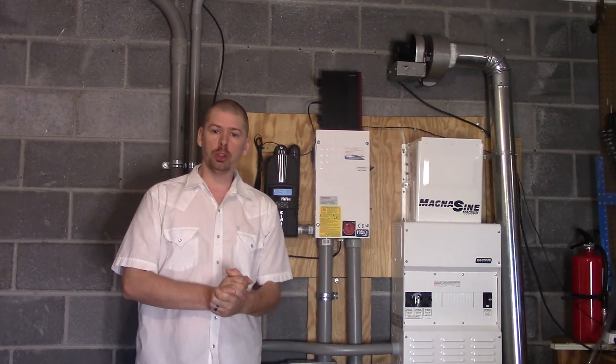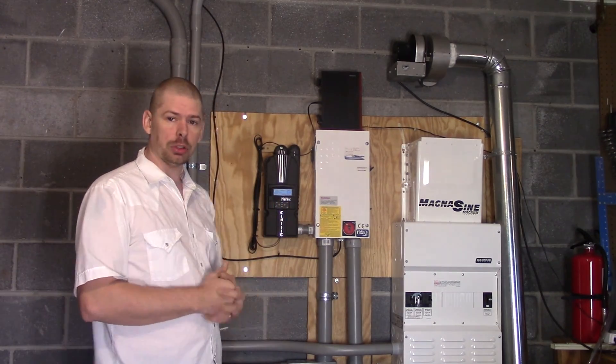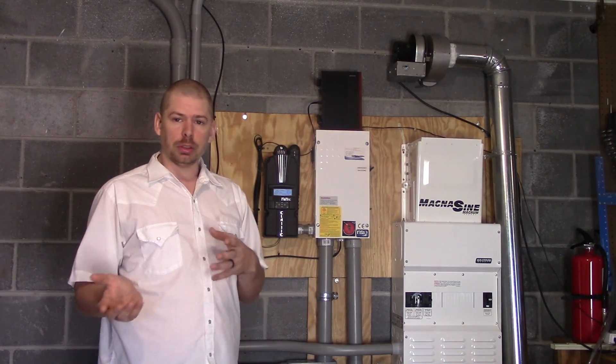What's up, ladies and gentlemen, YouTube, everybody out there in YouTube land? It's Phillip20 today, and we're on solar power, electricity, and electronics. I've got a couple things I wanted to talk to you about.